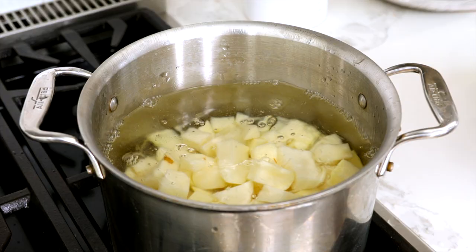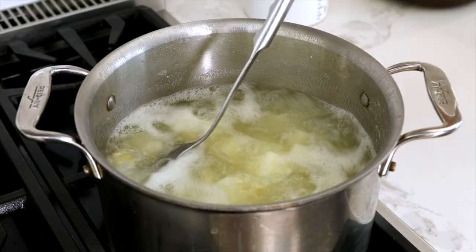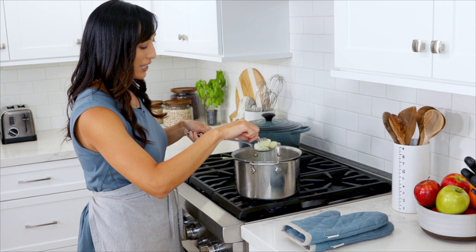Drain and add the potatoes to the boiling water. Cook the potatoes until fork tender, about 15 minutes. To check for doneness, just grab a fork and give it a quick poke — when it's fork tender, it's ready to go.